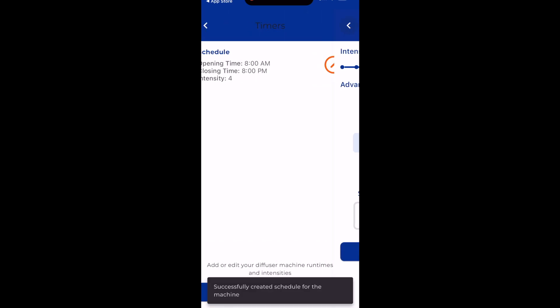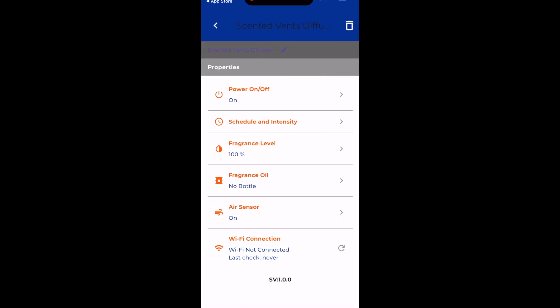Once it's updated, you should be able to see the changes reflected on the LCD on your Diffuser.